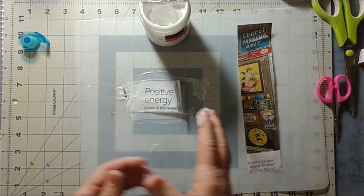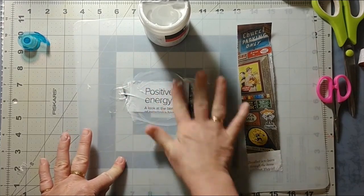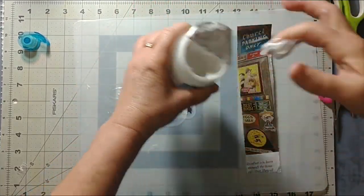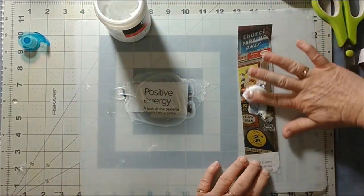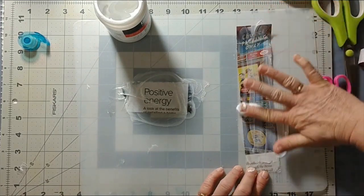There we go — that is all I'm going to do. Let me go ahead and get this other one all gelled up as well. That's it, you guys — that's my Tip Tuesday!